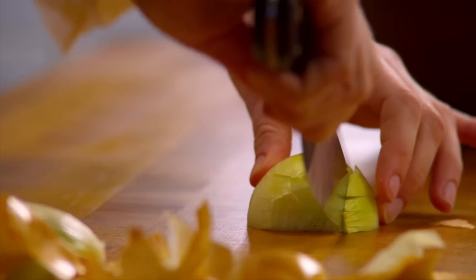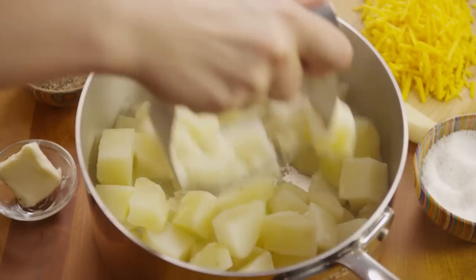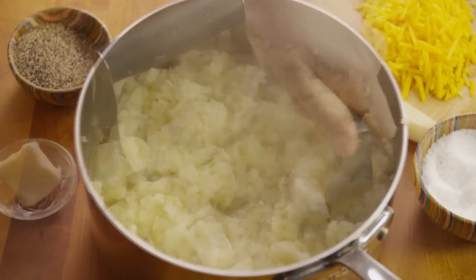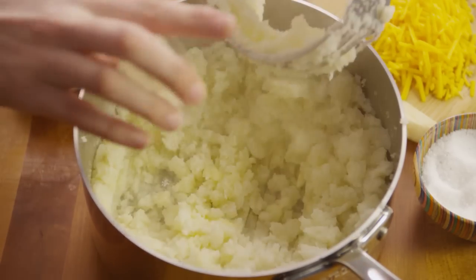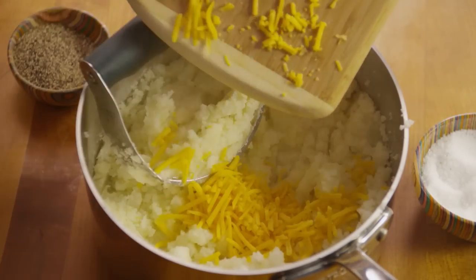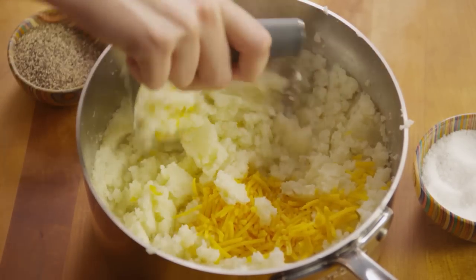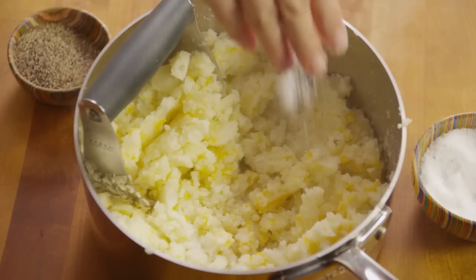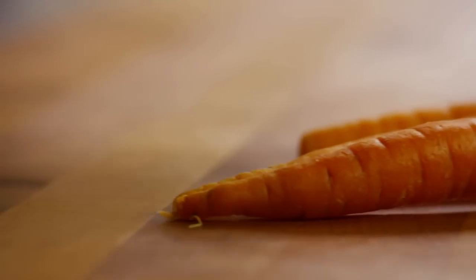While the potatoes are cooking, mince one medium onion and grate half a cup of cheddar cheese. When the potatoes are cooked, drain off the water and mash them up — you can also use leftover mashed potatoes. Add one tablespoon of butter, one teaspoon of the chopped onion, and a quarter cup of the grated cheddar. Mix well and season to taste with salt and pepper, then set the potatoes aside.